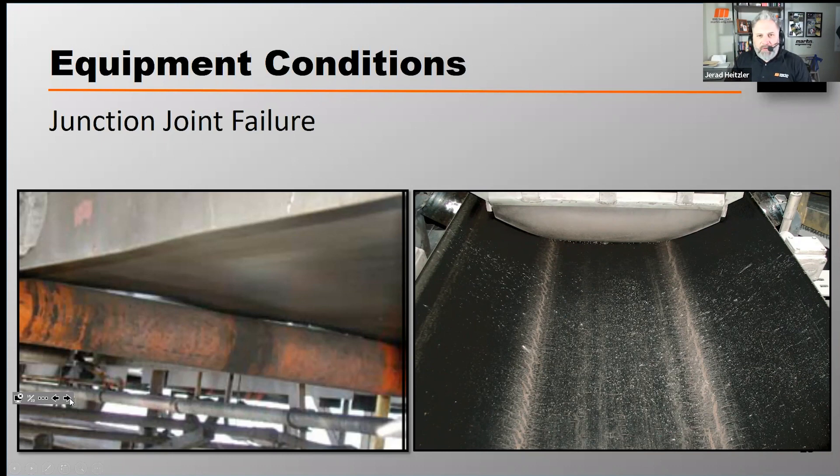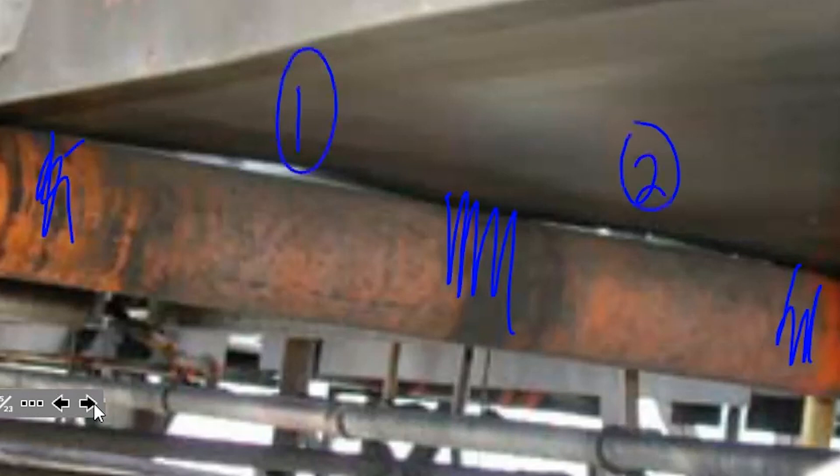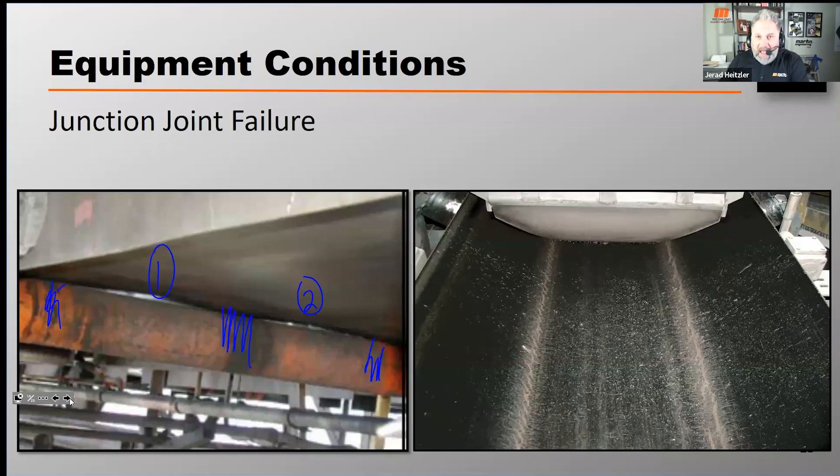A cupped belt doesn't touch the return rolls properly. Belts with junction joint failure will make contact on the outside of the roll and also in the center. If you see those little gaps of light coming through at point one and point two, or you see uneven wear across the roll, that's an indication of junction joint failure, and it'll also be difficult to track that belt.